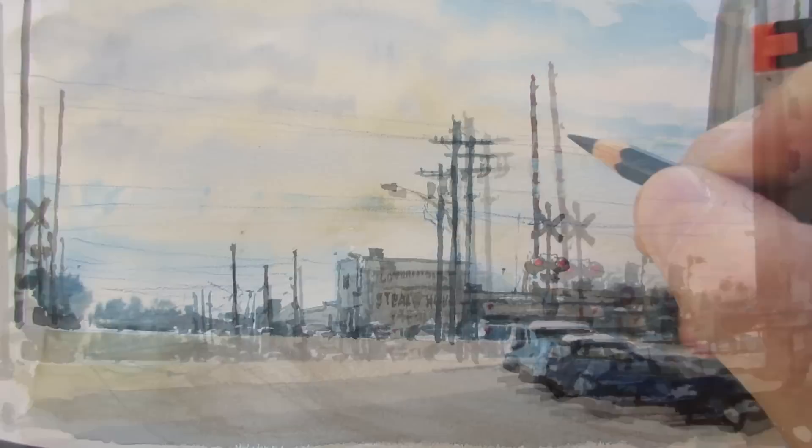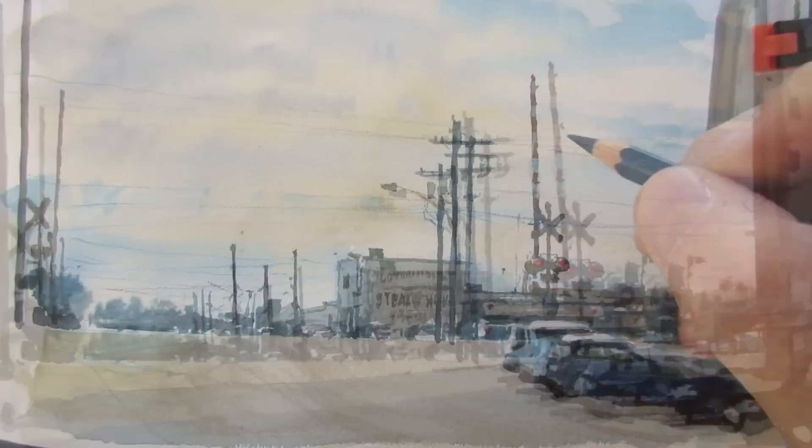For the finest details I use a watercolor pencil — in this case a blue one — to draw in some of the wires. And the painting is pretty much finished after about two hours.